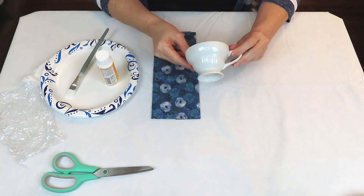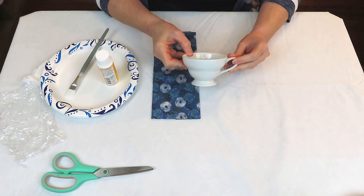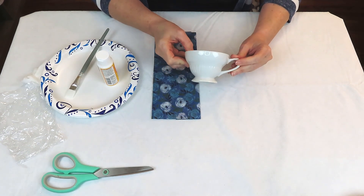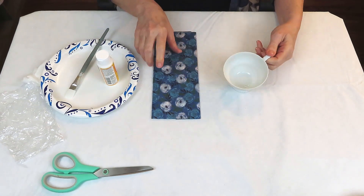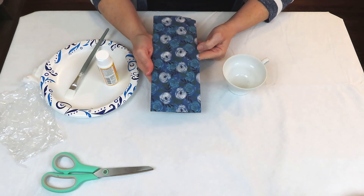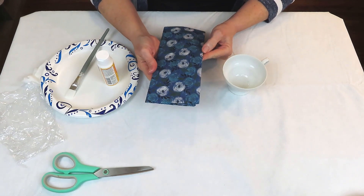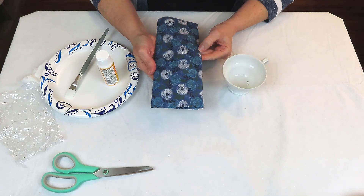We've got to have some teacups — this is Alice in Wonderland after all. I'm going to use these adorable little teacups that I found at my local thrift store, along with this sheet of tissue paper. I'll tear it into small pieces — I chose white and blue roses as a play on the white and red roses from Alice in Wonderland — and decoupage them onto the cup.